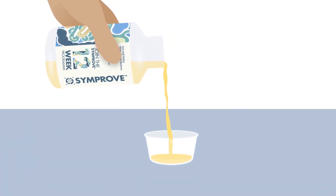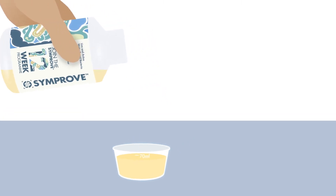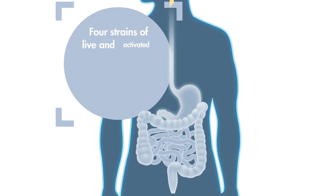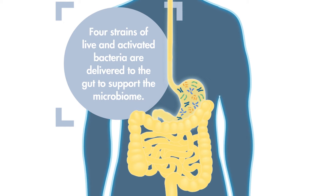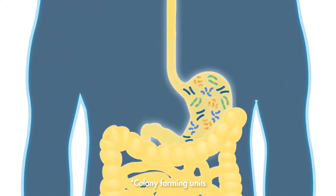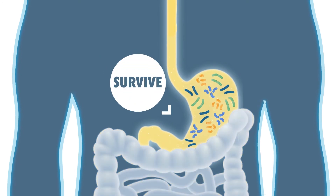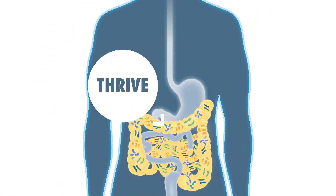Every recommended daily dose of Simprove contains billions of live active bacteria — four strains delivered to the gut to support the microbiome. Simprove bacteria has been proven by an independent study to arrive unharmed, surviving the stomach's harsh acidic environment, then thrive within the gut.